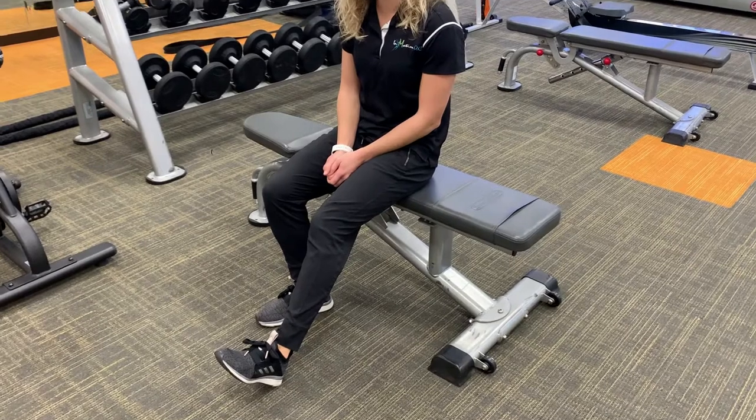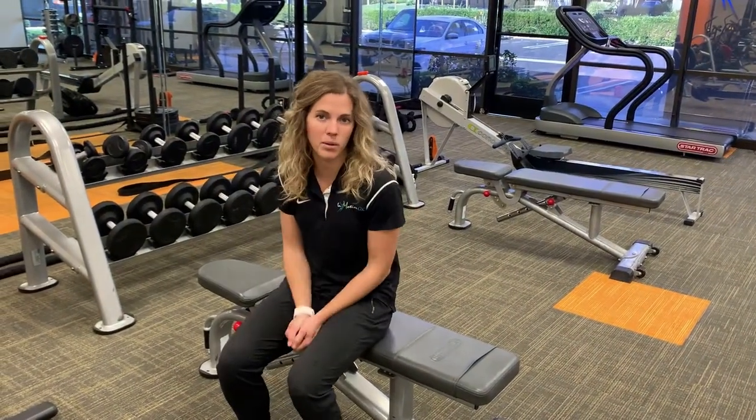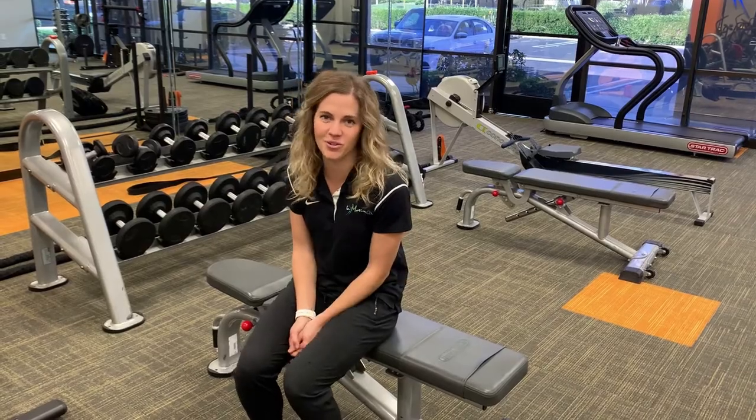If you still feel like you're struggling with your hamstring strain and pain, feel free to click on the link below and we can see if we can get you started on your road to recovery. Thanks.